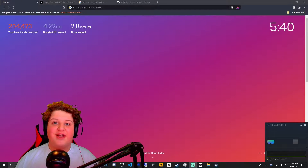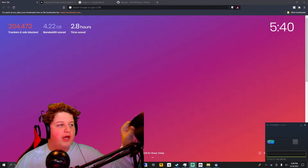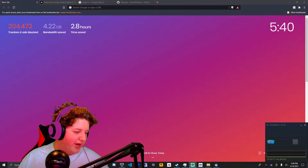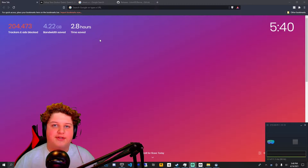Hello everyone, DustyFlaggar here, and today I will be showing you how to play Oculus games on your VR headset of choice that isn't an Oculus headset.